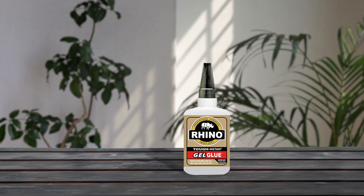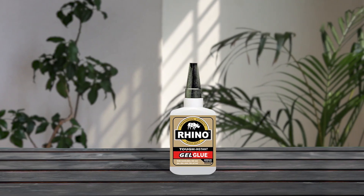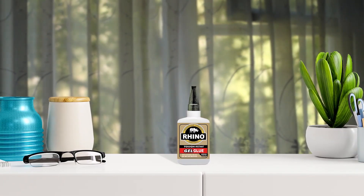Rhino Heavy Duty 40g Clear Glue Gel is a game-changer when it comes to bonding a variety of materials. With its clear, stress-tough formula, it bonds in seconds and can hold up against impacts, shocks, moisture, heat, and vibrations. Whether you need to bond plastics, vinyl, wood, rubber, metals, canvas, acrylic, ceramic, glass, or more, this glue gel has got you covered, providing a faster, stronger, and tougher bond that lasts.